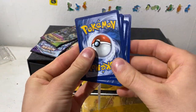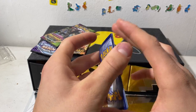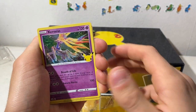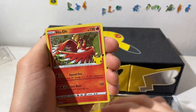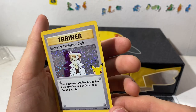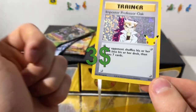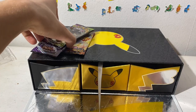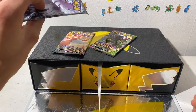One card to the front, keep them tight. Professor's Research, Crobat, Ho-Oh — and last card is an Imposter Professor Oak! That's a new one! I like it. So no Charizard today — that means I'm gonna have to open more Celebrations. I do have more Celebrations on the way, I'm just not sure if I'm gonna make videos out of them.